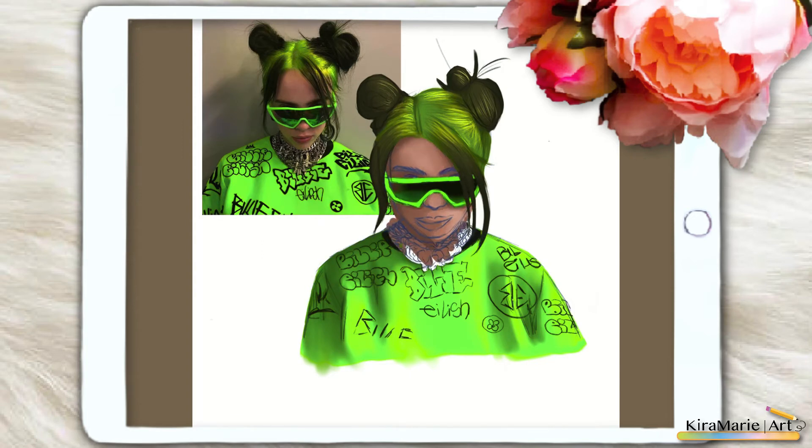I will be uploading speedpaints where I chat about the art in detail or just have a casual chat. I'll also upload satisfying and relaxing videos, which I'm sure you'll like. I've already uploaded some, and I'll also try to do some challenges and maybe some short story times while doing my art. Please let me know in the comments what other content you'd like to see on my channel — I would love to hear your feedback.